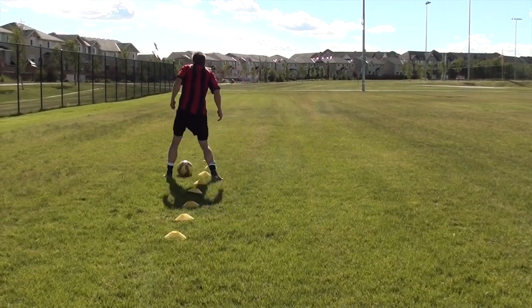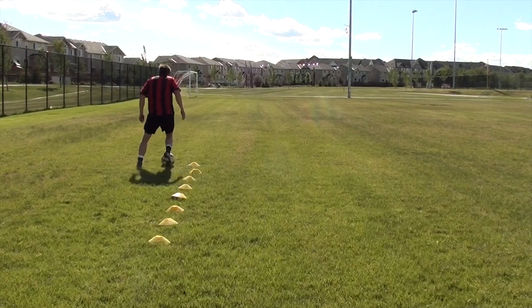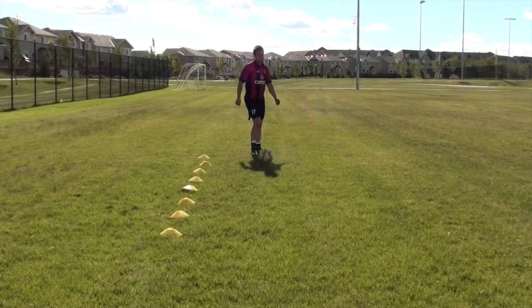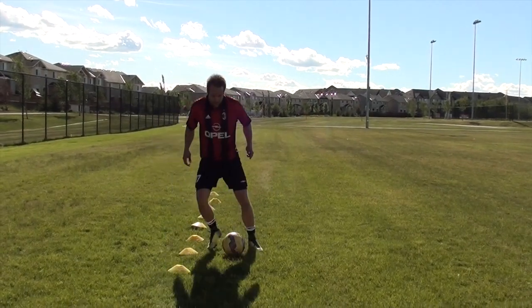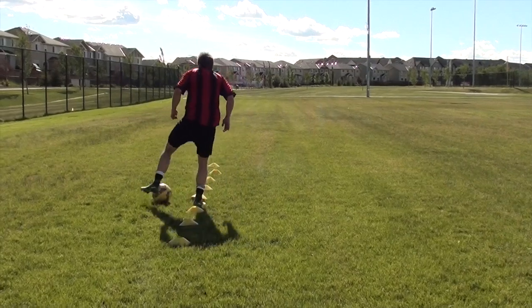All the drills I do for myself I like to make very match realistic. Even if I'm performing a cut, my movement still has to be realistic — sprinting with the ball, quick change of direction, sprinting off the other way, keeping good close control of the ball. Always ask yourself: is what I'm practicing today — whether that's dribbling, shooting, ball control, fitness, running — is this match realistic?